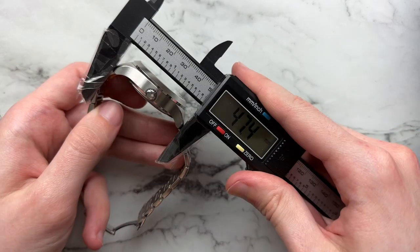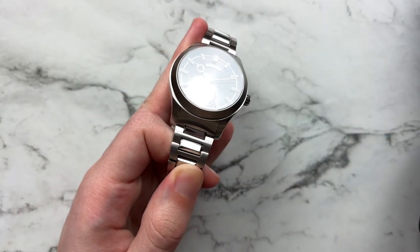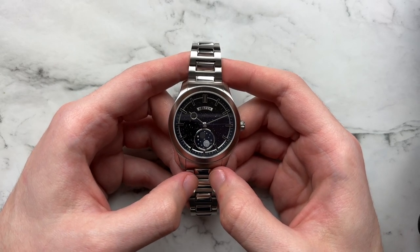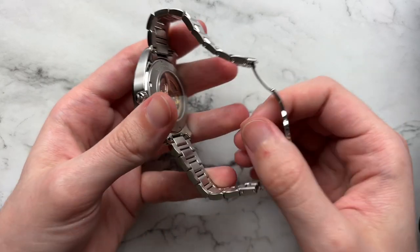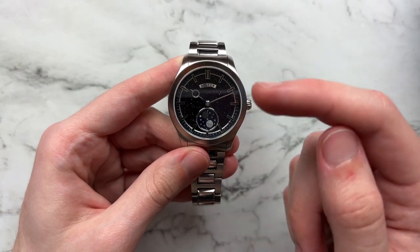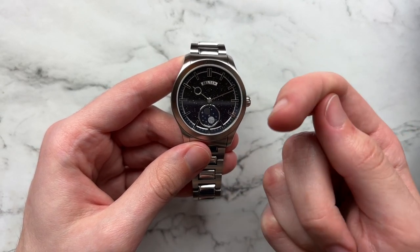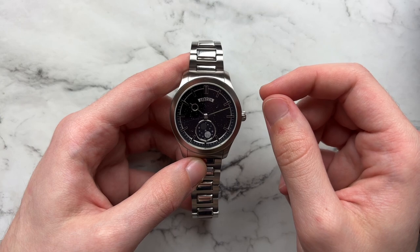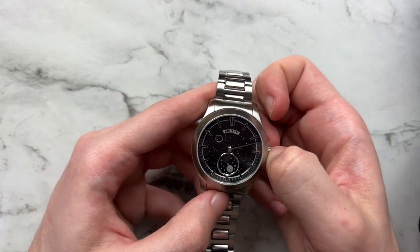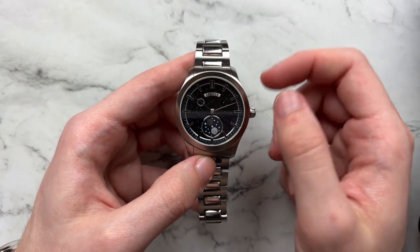We have a diameter of 40 millimeters, lug to lug of 47.4, height of about 13.2, and a lug width of 20 millimeters. The movement is the Miyota 9132, visible through a sapphire case back. We have sapphire on both the front and back, with five layers of anti-reflective coating on the underside. There's 50 meters of water resistance, though just a regular push-pull crown. The watch is hand-windable and hackable, and there's a 24-hour scale.